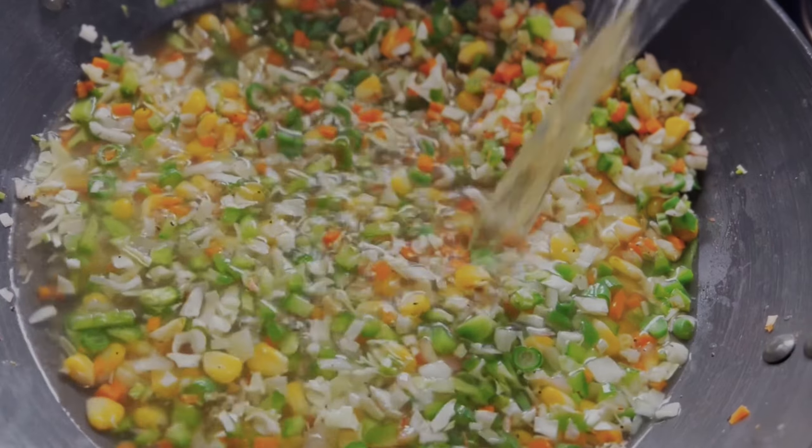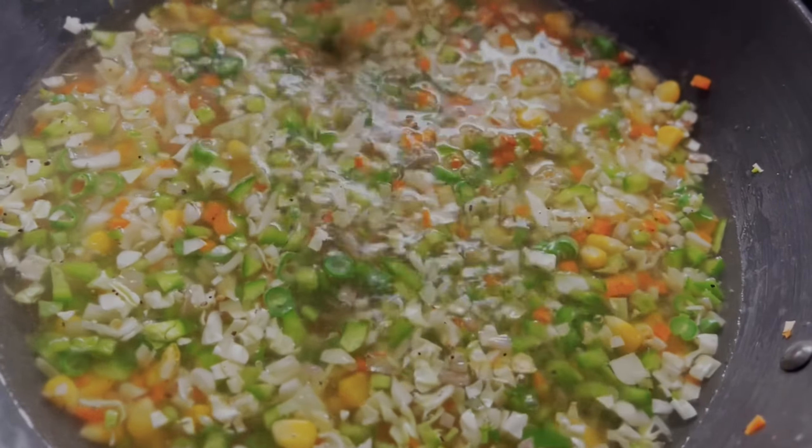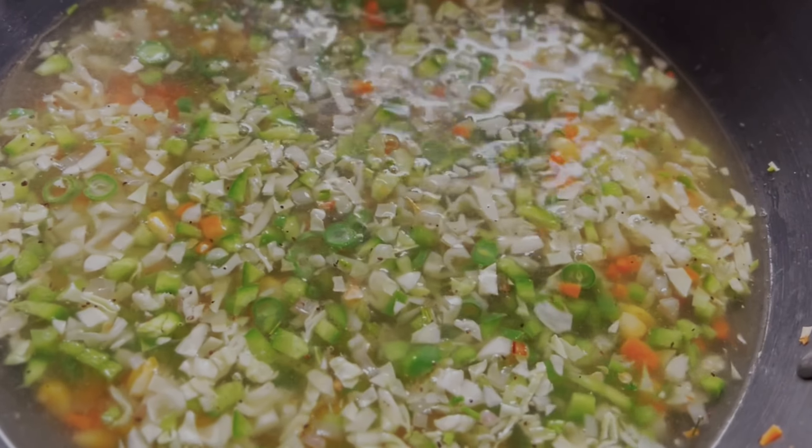Now we'll add some hot water, some soy sauce, some green chili sauce, and let it boil for three to four minutes.